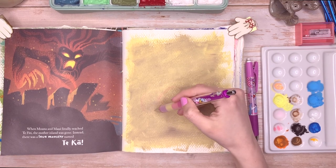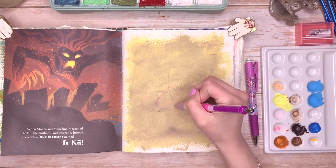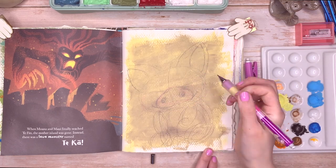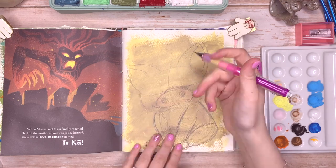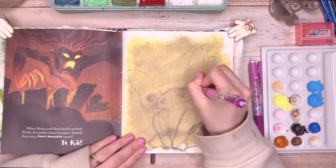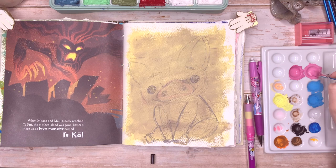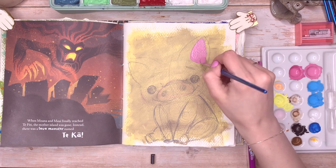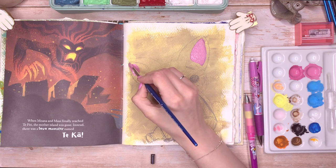I was looking on Instagram at the hashtag Disney sketch and I came across a really cute sketch of Pua, and I just absolutely love Pua — I think he's adorable. I have this Moana Disney book so I really wanted to draw him. The Instagram account I found it on — I can't pronounce the name or the artist's name, but I'll leave their account in the description below so you can go and have a look.